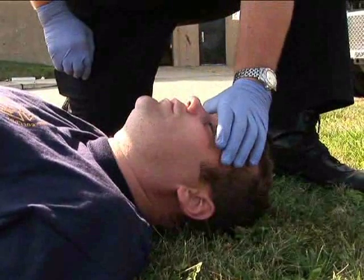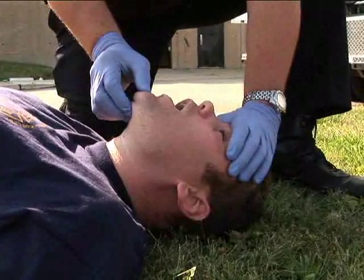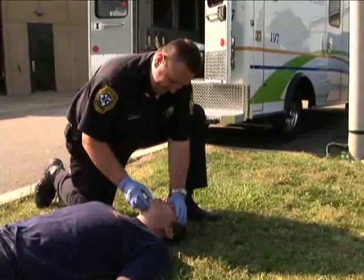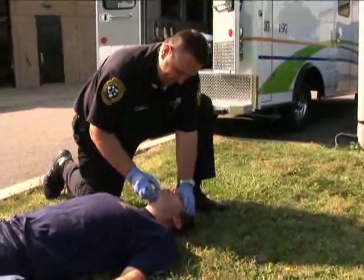Pull up on the patient's chin while pushing down on the patient's forehead. Now assess the patient's breathing. If the airway remains closed, retilt the head to try and open the airway. It will be important to maintain this position until an airway adjunct can uphold the airway.